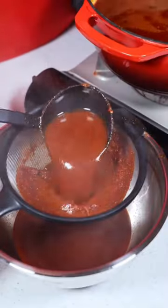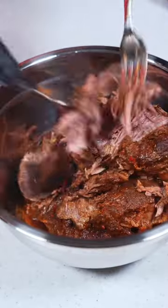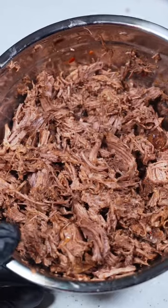Let's go ahead and pull out the meat, then we can strain out the consomme. As always, I let everything sit in the fridge overnight so it can develop the flavors further. Now this made a ton, so get ready to see some fun dishes using Birria.